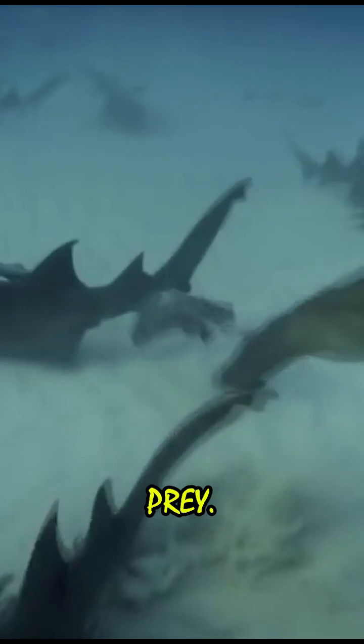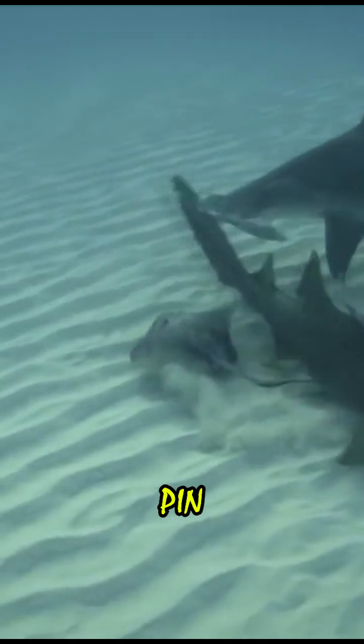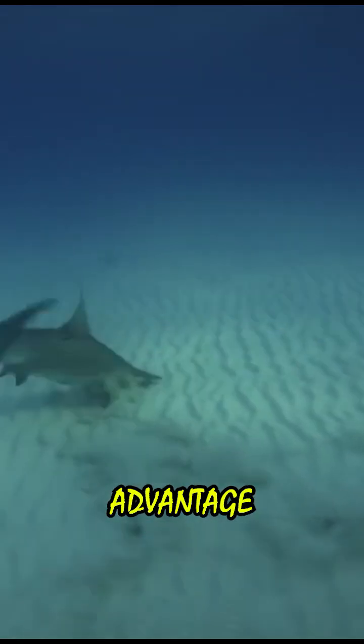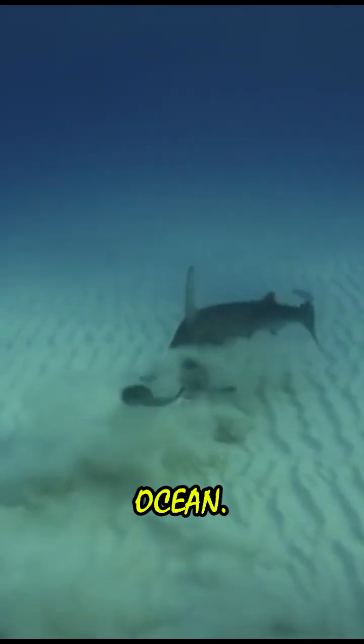The shape of their head also aids in hydrodynamics and maneuverability, enabling them to make sharp turns while chasing prey. Some hammerhead species, like the great hammerhead, even use their head as a tool to pin down stingrays before consuming them. This evolutionary advantage makes hammerheads one of the most effective hunters in the ocean.